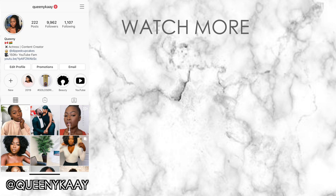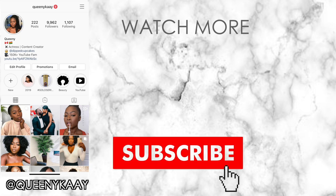I will see you beautiful people in my next video. Bye!